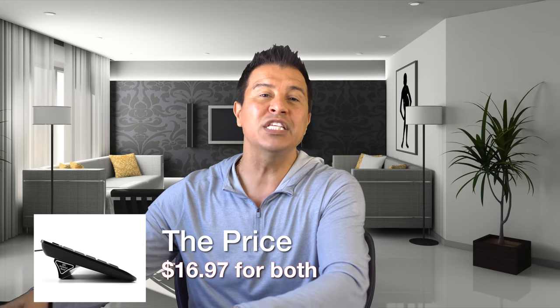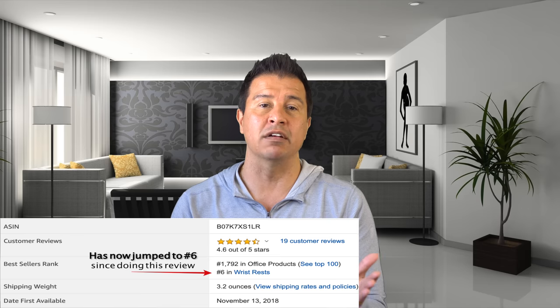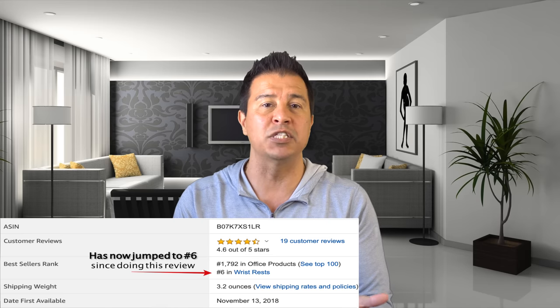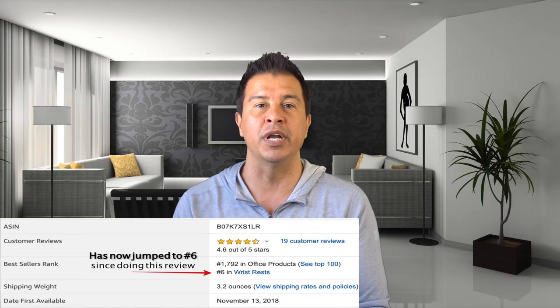Moving on to the next pro — the price. This is $16.97. This particular keyboard stand came out in November 2018, and since then, in just a couple of months, it is already the number 17 selling keyboard stand on Amazon out of their top 100. I am telling you this will change the way that you type — when I'm done there is no more flexing my wrist. I'm loving this keyboard stand and definitely recommending it.